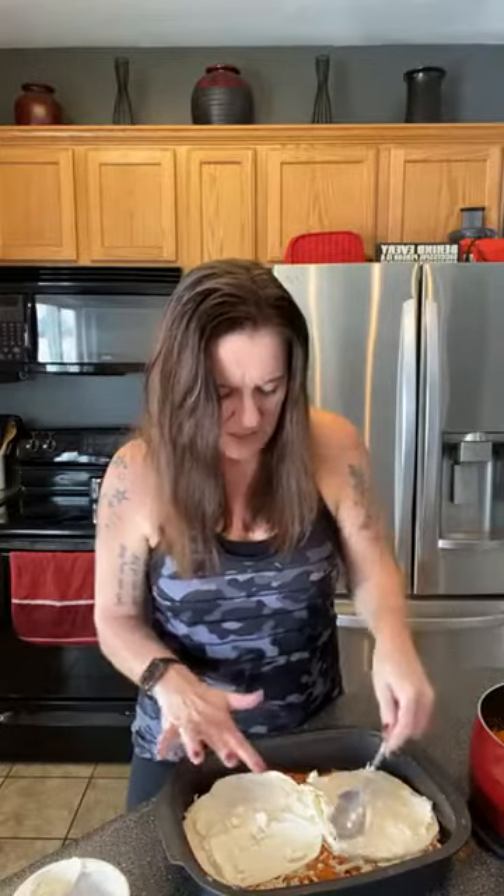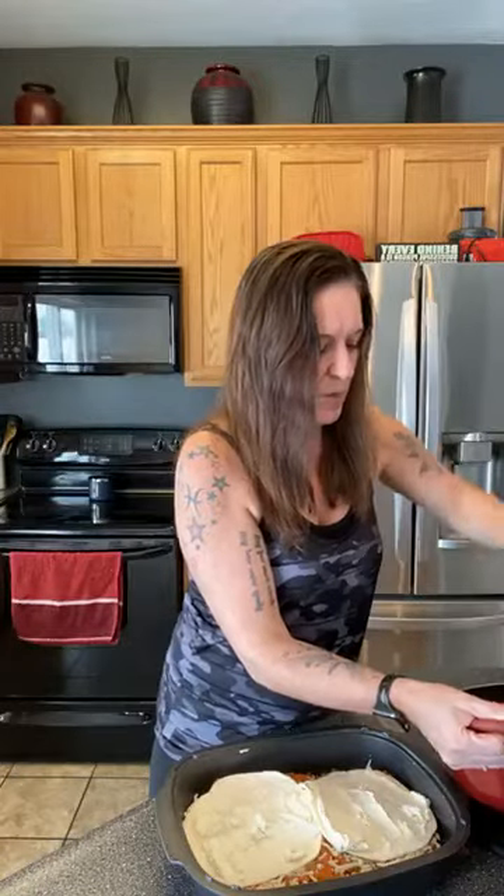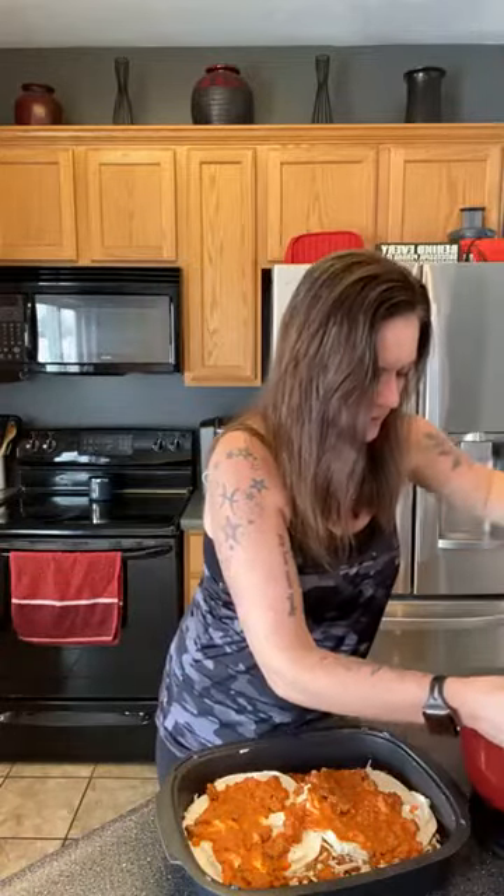The package of egg wraps comes with six of them, so it's enough for two wraps for each layer. Like I said, I think next time I make it, if it turns out good and tastes good, I will probably buy two packages of the egg wraps and do four of them for each layer, just because it didn't really cover the pan that well. So it's just going to be kind of weird gaps.